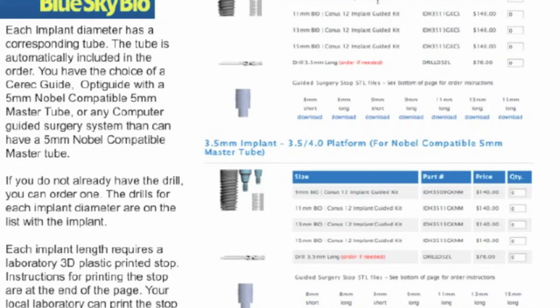If you're using a popular brand, you will be able to find a compatible system within BlueSkyBio and use BlueSkyBio drills to create a one-cut guided surgery system with no key, no expensive special surgical guided kits, and using BlueSkyBio's compatible system of implants as well to reduce costs.